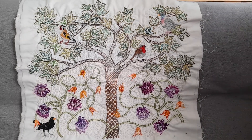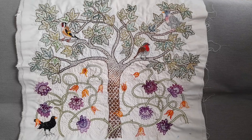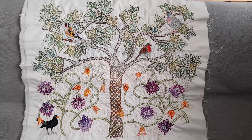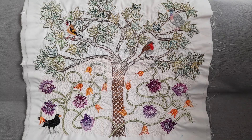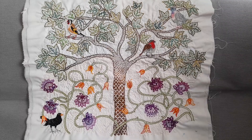My name's Karen Harris and it's the 24th of April 2023 and we're in Sheringham Avenue in Little Ilford in London and I'm going to be talking a little bit about this piece of work that I made round about 2017-2018.